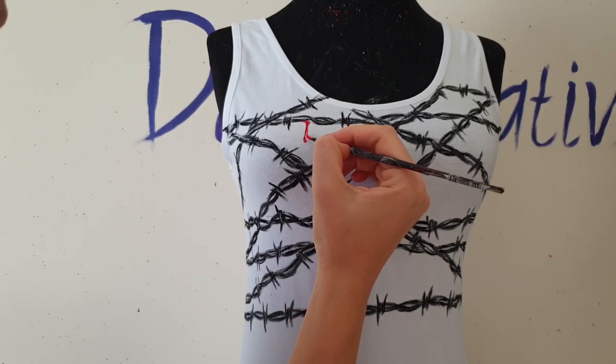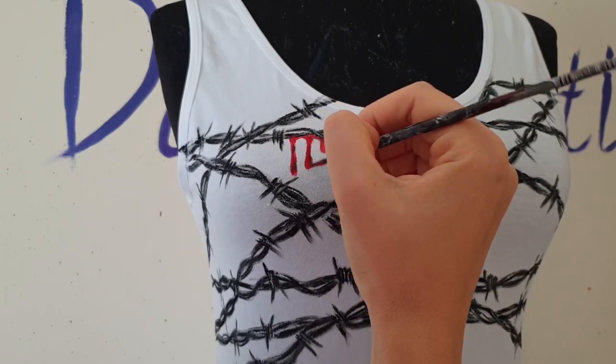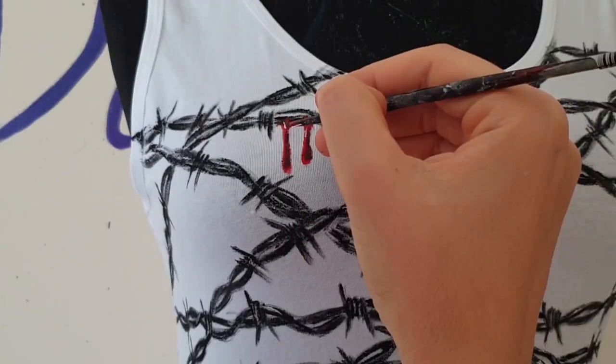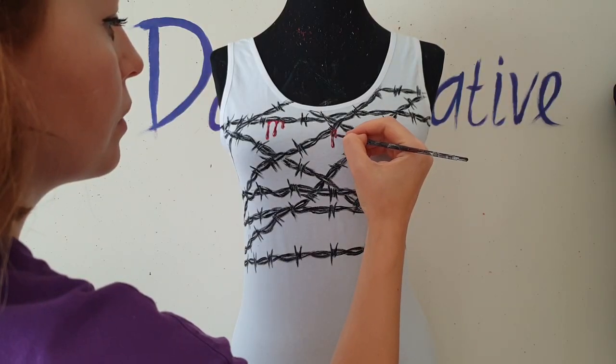First I paint drips with red color paint, then I mix red with black and paint a shadow on the right side of the drips, and then I use white color to paint a highlight on the left side of the drips. And that's all — it's not so hard to paint drips.